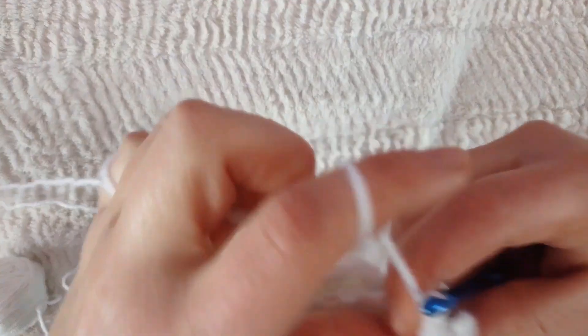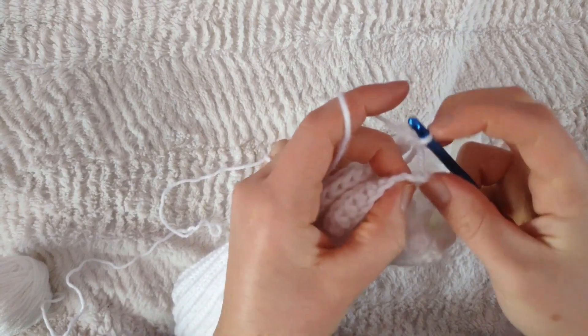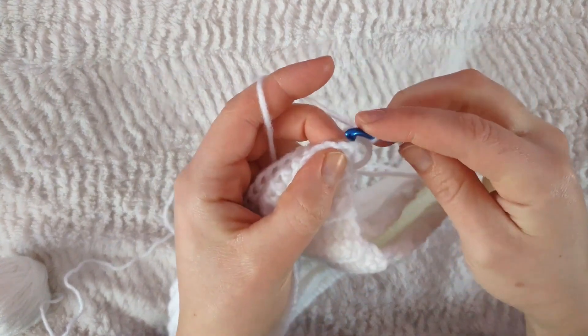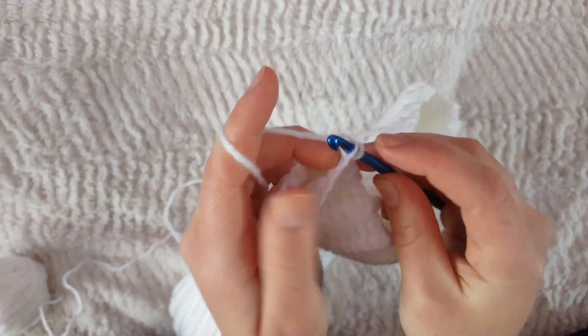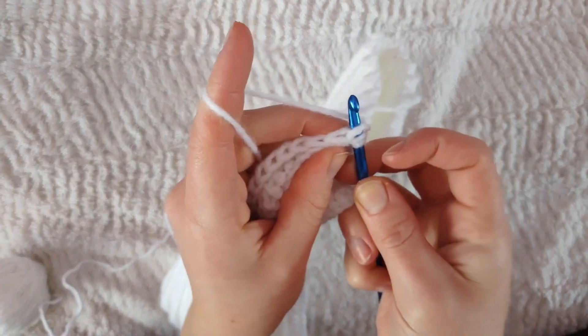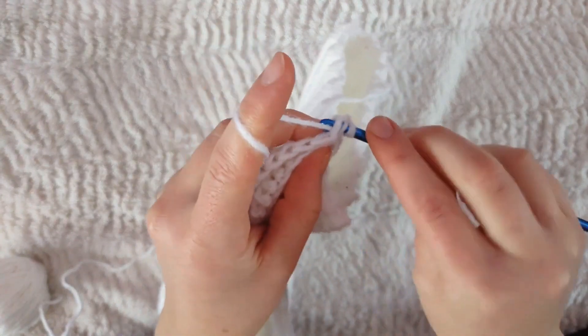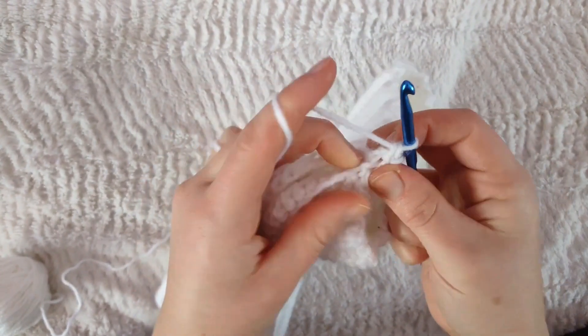Once you're happy with the length of your hat, fold it lengthwise and connect the hat by single crocheting across both ends. Go in through the wrong side of the chain from the beginning of the hat, then through the stitch from the last row, and pull through like a normal single crochet.